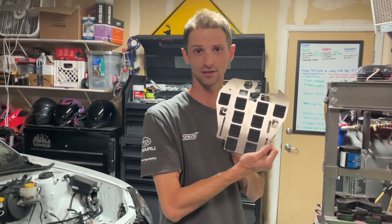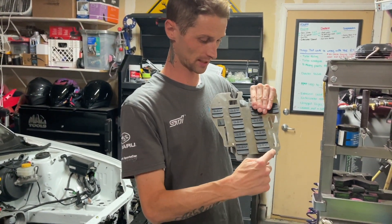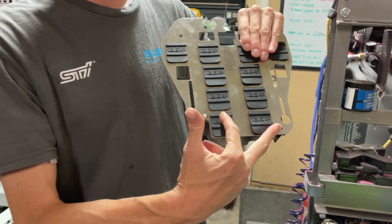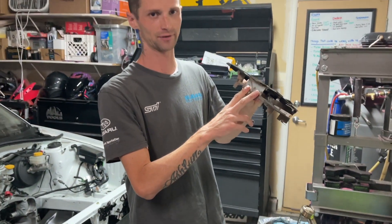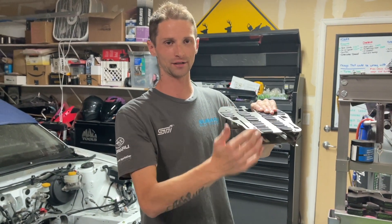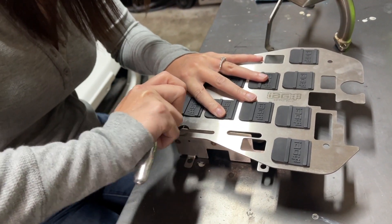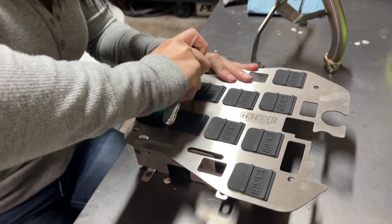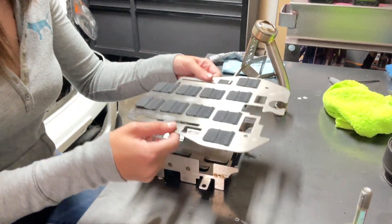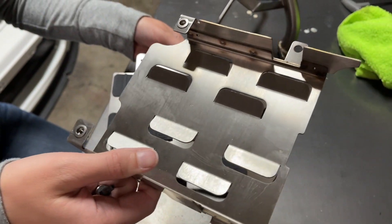Alright, so we're about to install the IAG baffle tray and the pickup. They do say in the instructions from IAG that they want you to go ahead and remove these two bottom bolts when you get it, because you just install the bottom section of it first, and then you're going to add the tray onto the top of it. So this is the piece that goes in first.